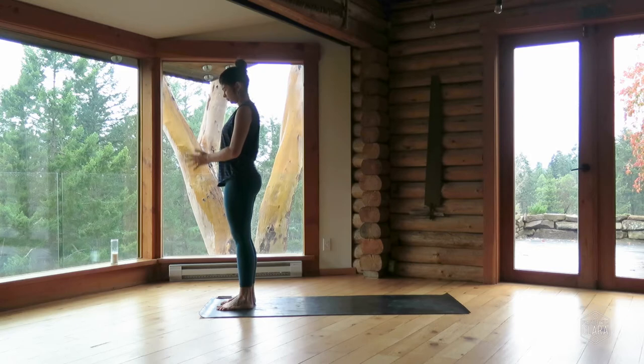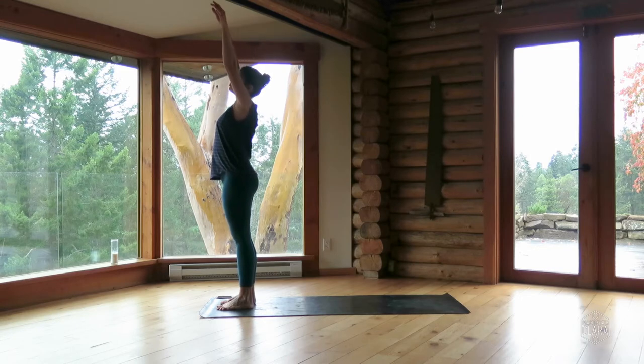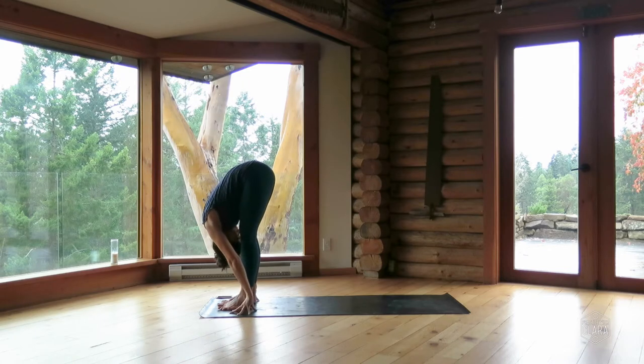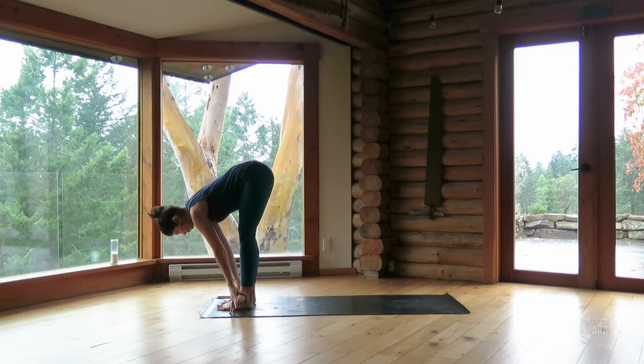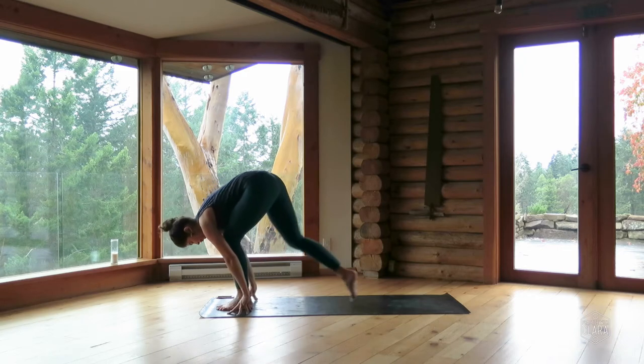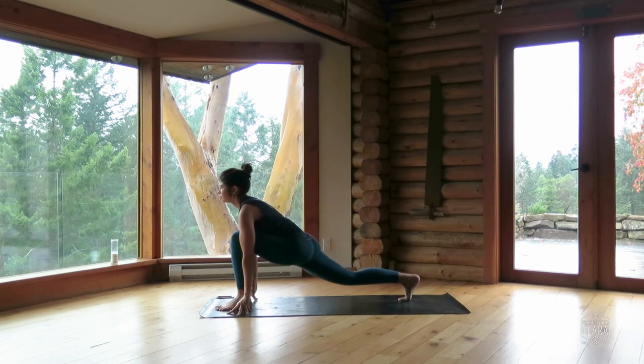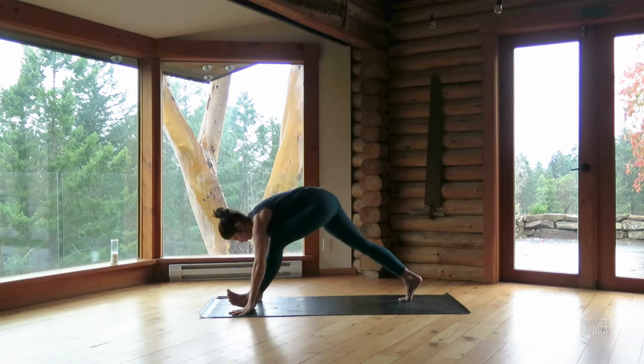Inhale, encircle the arms overhead — urdhva hastasana. Exhale, bow — standing forward fold uttanasana. Inhale, ardha uttanasana, lengthen the chest forward. Exhale, step your right foot back into a lunge, line your fingertips up with your front ankle. Inhale, reach your chest forward. Exhale, plant your palms and step back — downward dog.